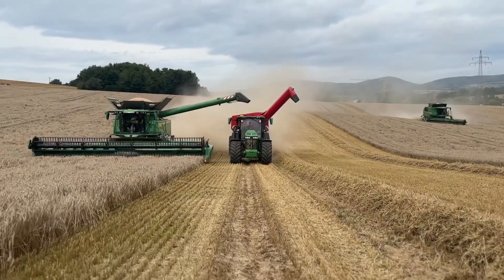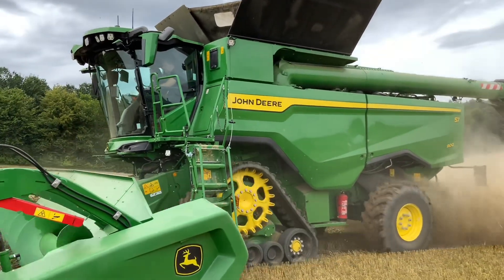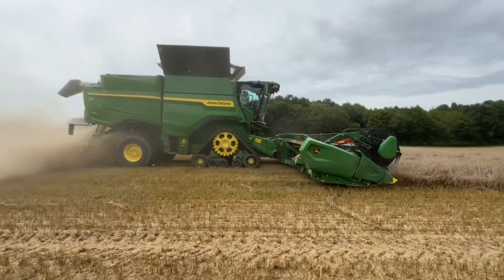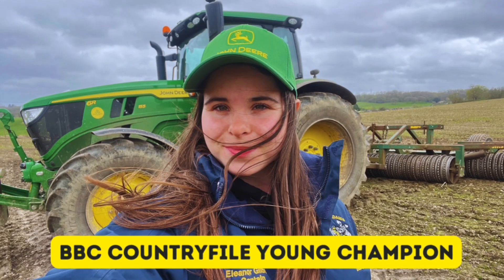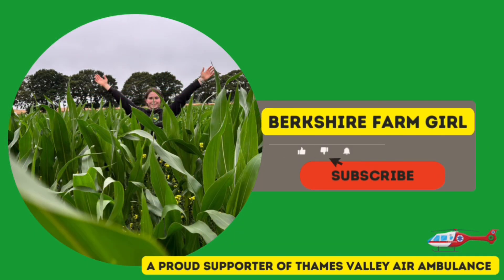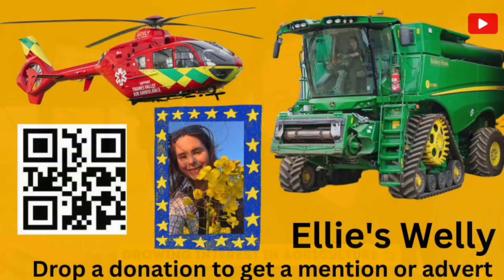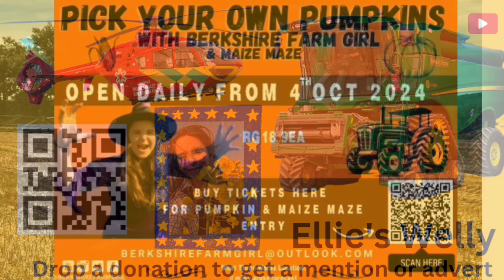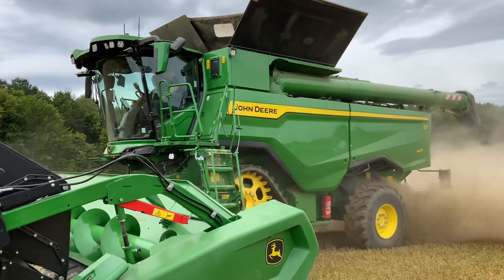The S7 — the new digital combine. It's got that name for a reason, so let's go and take a look.